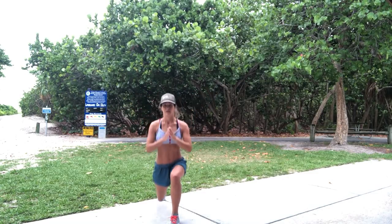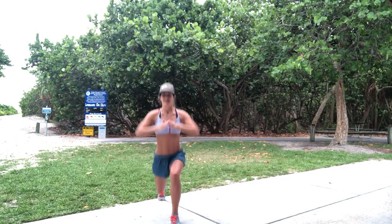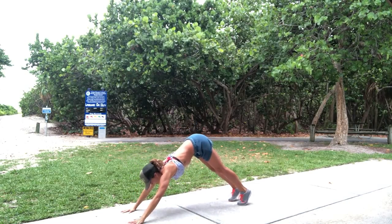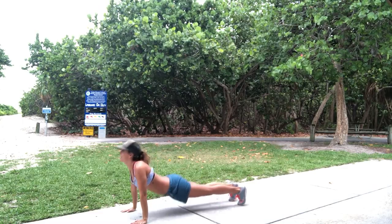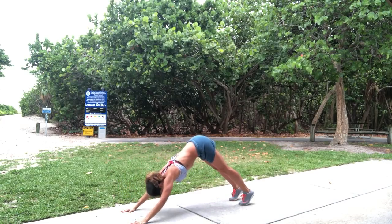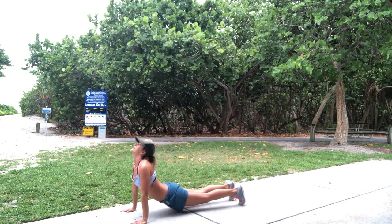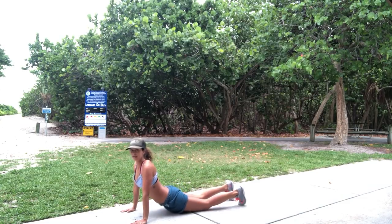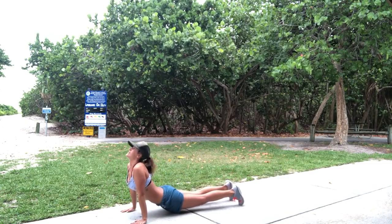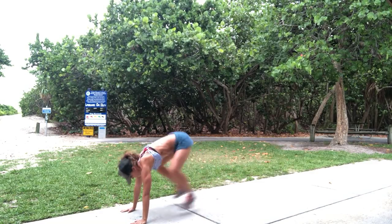Down — one, two, three, four, five, six, seven, eight, nine, ten. Switch sides — down, one, two, three, squeeze those delts — five, six, seven, eight, nine, ten. Into a flow — down dog, ready. Flow through, up and push back — two, three, lots of shoulder strength here. Four — if you can't do this, go down. Five, six, seven, push back — eight, push back — nine, push back — ten. Pop up!